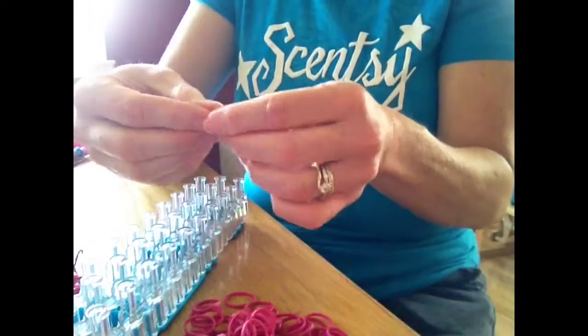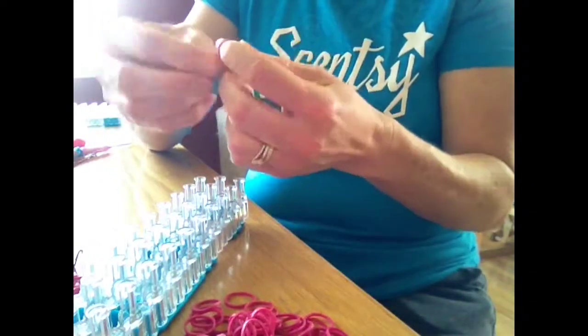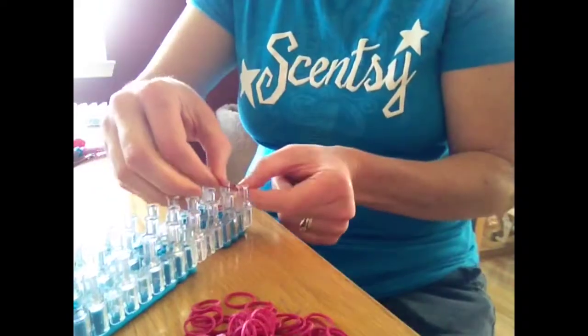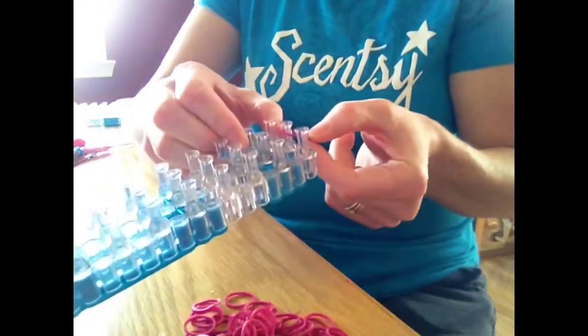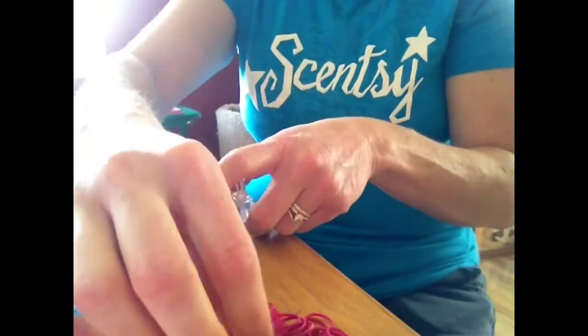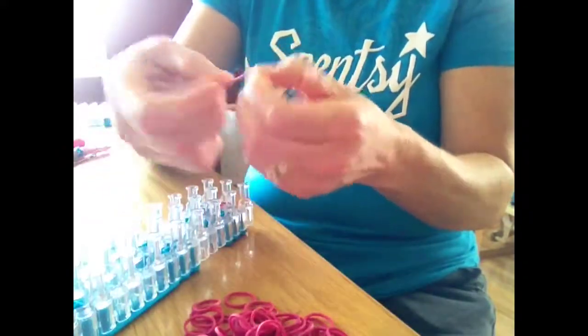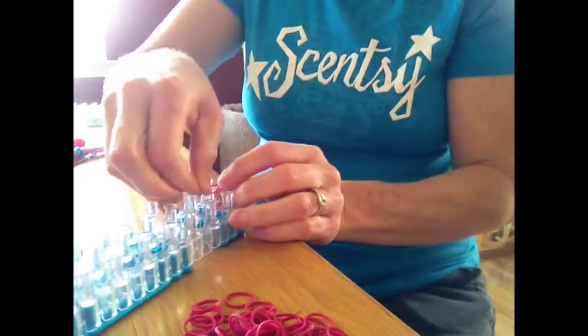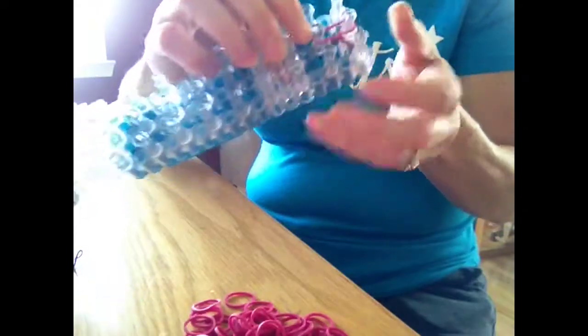The first band that you're going to do, you're going to double it and put that right in the middle. Actually, take one band and stick it on the ends like this — makes it easier when you want to do the finish. Now we'll start with looping: take a single band and double it, putting it right in the middle, just like that.